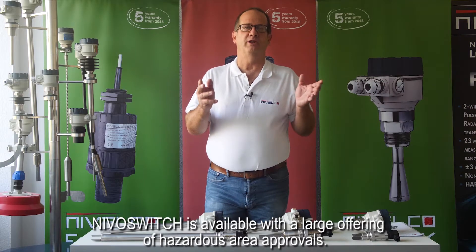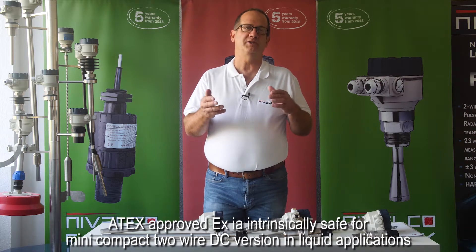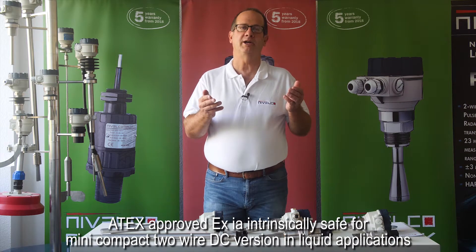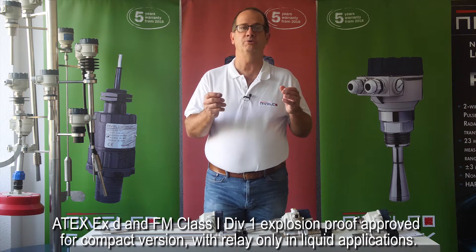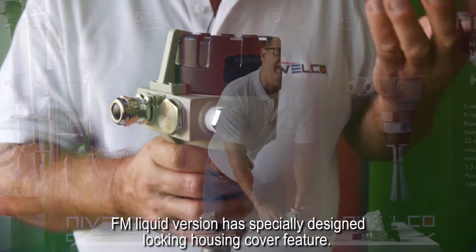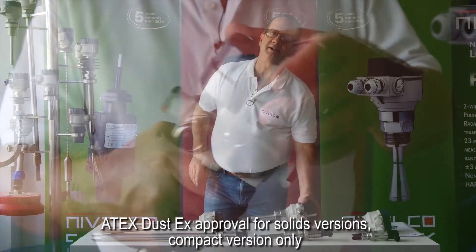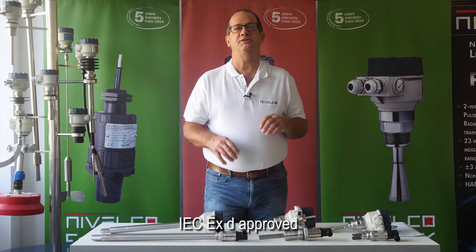Nivel switch is available with a large offering of hazardous area approvals. ATEX approved EXIA intrinsically safe for the mini compact 2R DC version in liquid applications. ATEX EXD and FMCSA Class 1 Div 1 explosion-proof approved for the compact version with relay only in liquid applications. The FMCSA liquid version has a specially designed locking housing cover feature. ATEX dust EX approval for solids versions, compact version only. IEC EXD approved.